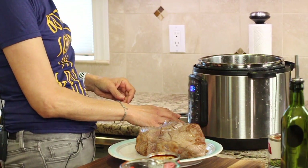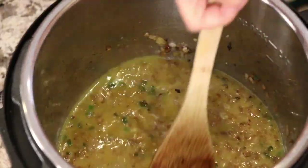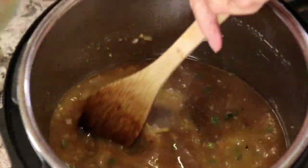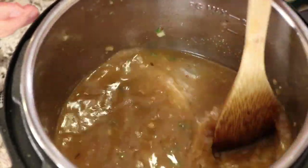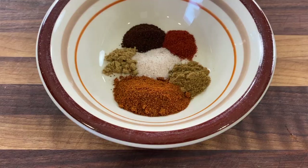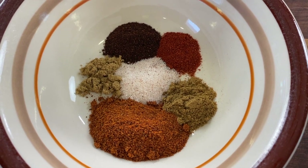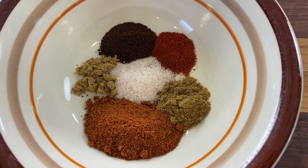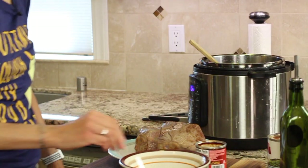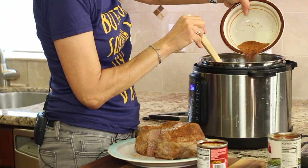Now I'm going to turn the Instant Pot back on to sauté and add the orange juice. Give that a stir, then add some beef broth — chicken broth works too. I'm scraping the bottom of the pot to get all that brown goodness up. Over here I've got a spice mix: ground cumin, smoked paprika, chili powder, ancho chili powder — which has a smoky mild heat — coriander, and salt. Mix everything together. I'll spread a little bit on top of the meat as a rub, then pour all the spices into the sauce.